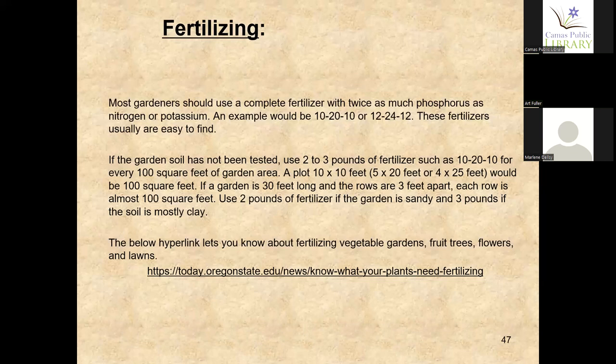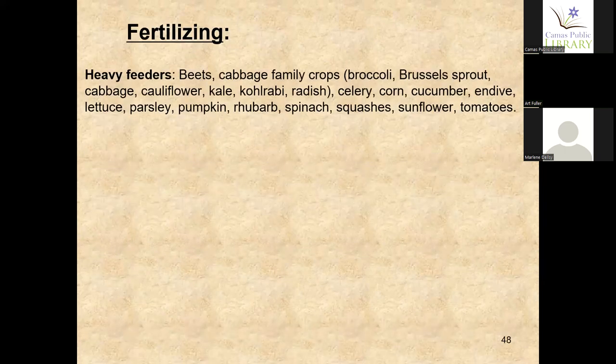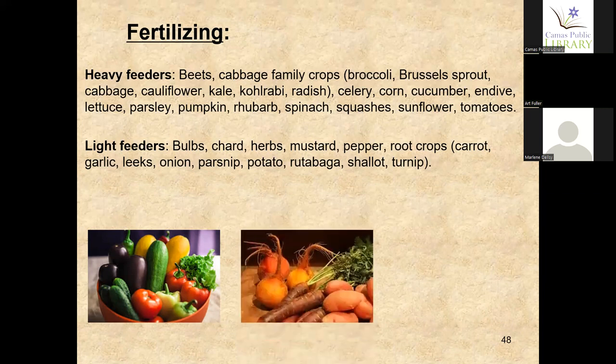Information from Oregon State University: heavy feeders include tomatoes, corn, lettuce, rhubarb, spinach, and squashes — you have to fertilize them and watch your leaves; if they start turning yellow or show signs they need nourishment, give them fertilizer. Light feeders include bulbs, chard, herbs, mustard, peppers, garlic, leeks, onion, parsnips, potatoes, and rutabaga. Then you have fixers, or soil builders — alfalfa, beans, clover, and peas — these put nitrogen back into the soil.